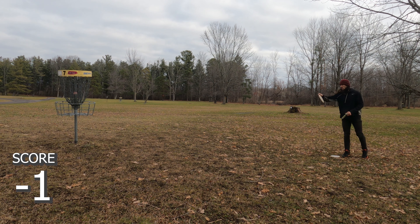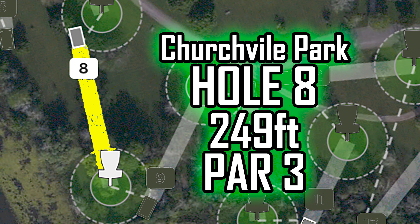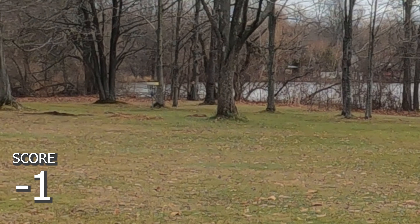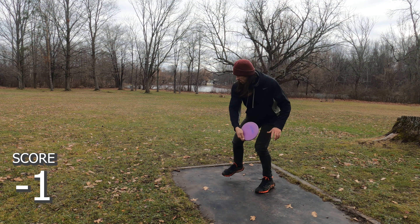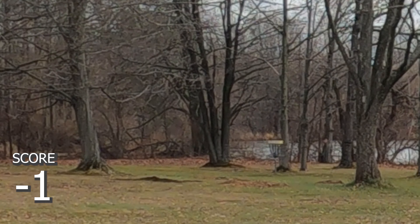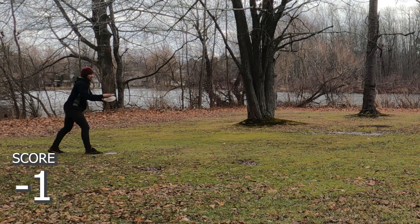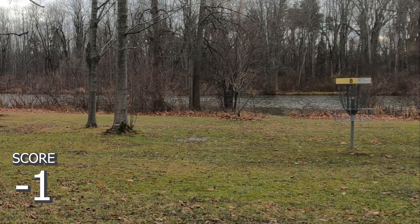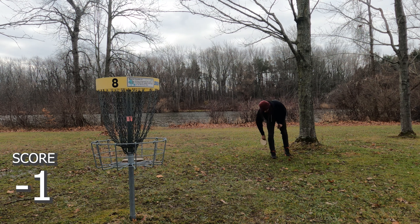Look at my confidence in that disc, waving it all over the place. Another par — two holes left, negative one overall. Hole eight, 249 — just a straight shot. I throw a hyzer filter rhino right at it. It didn't skip up enough or I didn't throw the right angle, but that's another circle-edge putt. You can already guess I'm not going to make this because my putting is just phenomenal — and yes, dink. Everyone's favorite sound. Another par.